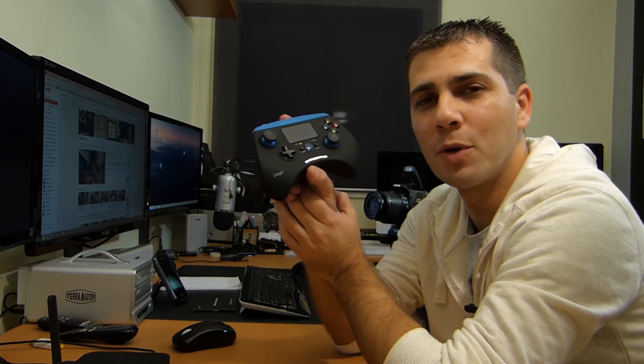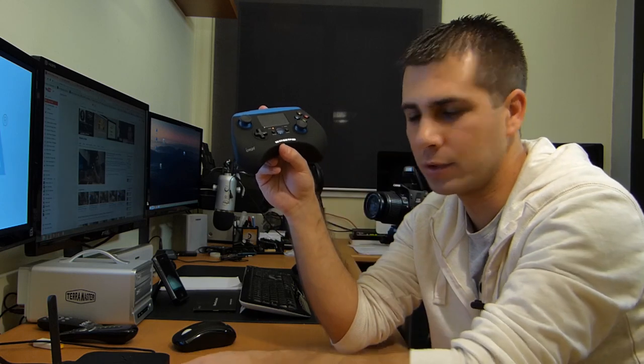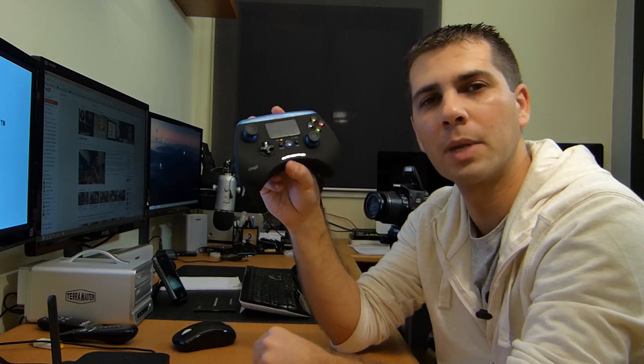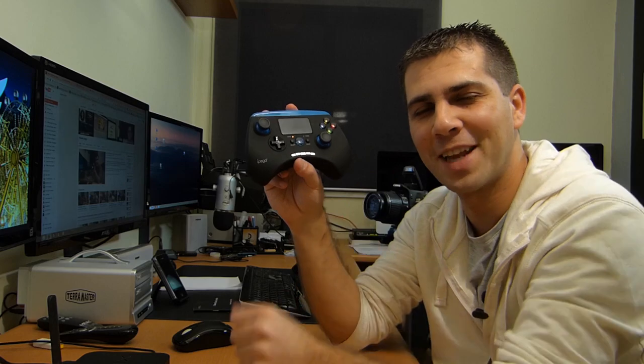Guys, hope you enjoyed the video. If you did, thumbs up. If you want to check availability and prices, I'll post the links below. Regarding the machine we were using, the Minix X8H Plus — I'll try not to forget to post the link in the description. And that will be it — I'll see you on the next one.